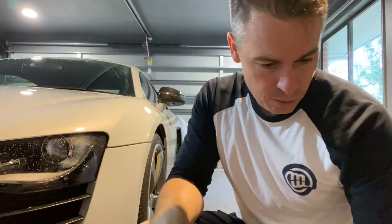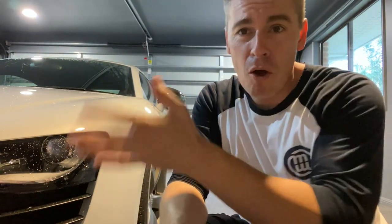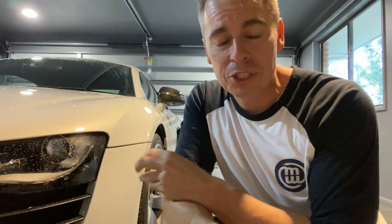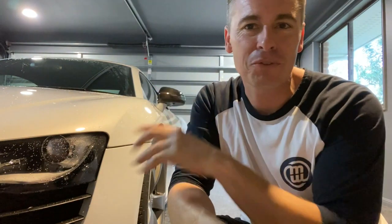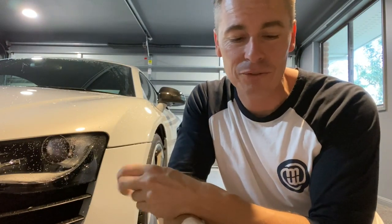I've never clay barred a car before. I've done the foam wash and made sure everything was clean. A big tip I learned is that if you use a wheel cleaner, make sure you go backwards and forwards a few times on the driveway before you leave the car parked up for a couple of days doing the next steps.